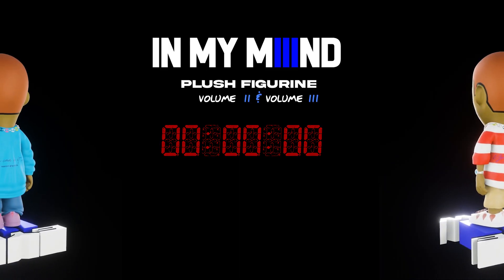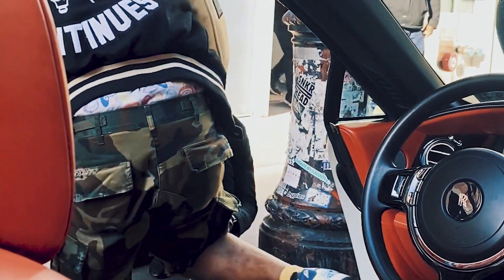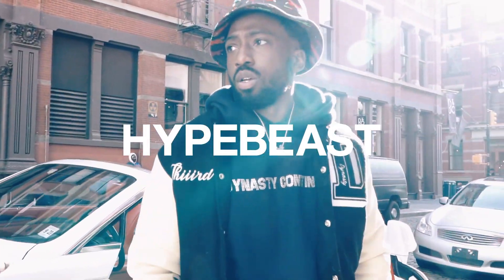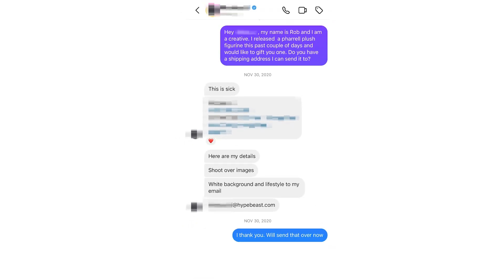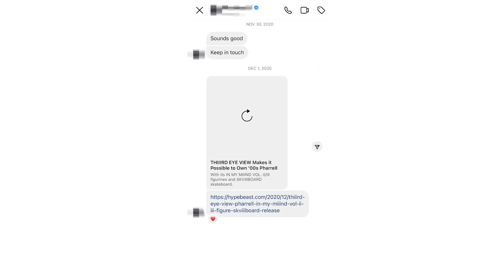Additionally, I created a 3D AR Instagram filter of version two and three of the characters for anyone to use, and a mask filter as well. The release for volume two and three was successful. Since the first release, it was a dream of mine to have a media outlet like Hypebeast cover it.